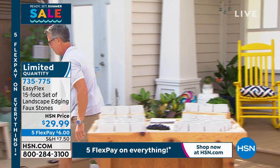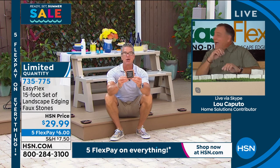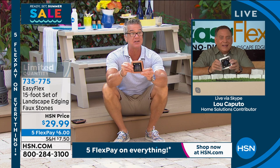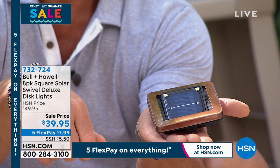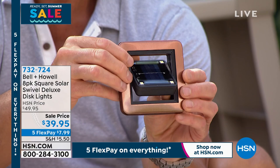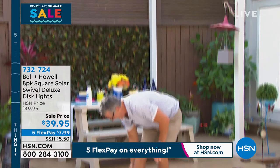I want to talk about these, Lou. Brand new disc lights — look at the square with the swivel. They swivel, so you can use these either hang them on a wall, you can mount them flat, they come with the spikes as well. You can stake them into the ground. These things are super cool and they're all 305 stainless steel regardless of color. That is coming up in about 25 minutes.